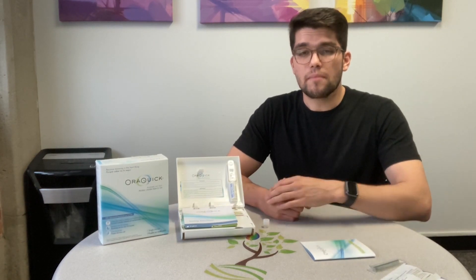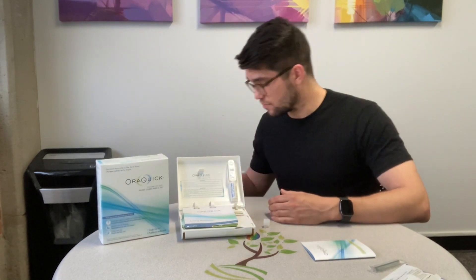And if you see no lines, or your test results don't look like any of the pictures included in your booklet, something may have gone wrong with your test and you need to start over with a new kit.